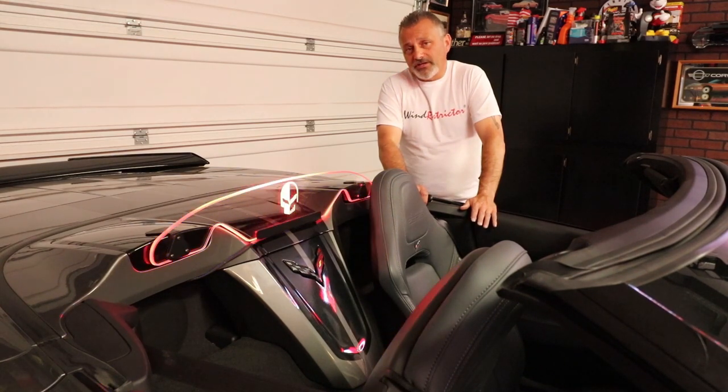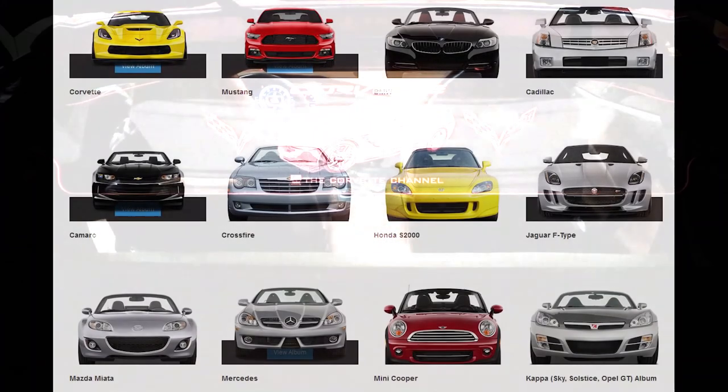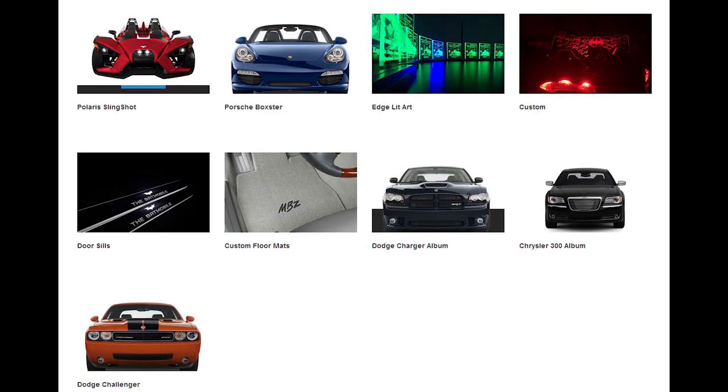They have a lifetime warranty on this product — you can't get any better than that. The product is a genuine licensed product from GM and they offer a whole bunch of different emblems and logos that you can put on it, or they can help you make a custom one. They not only make them for Corvettes but also for other brands — Chevrolet, Ford, Mercedes, and a whole bunch more.